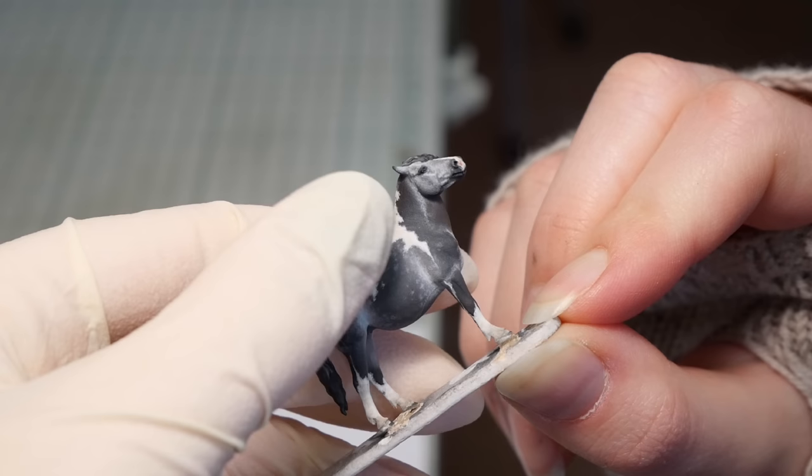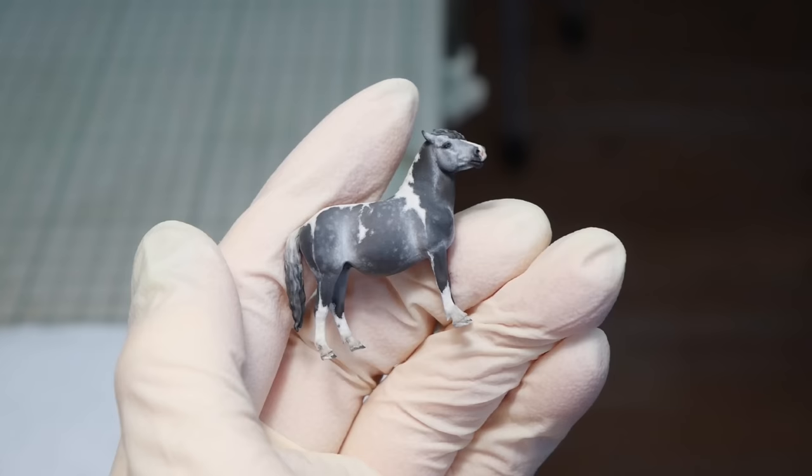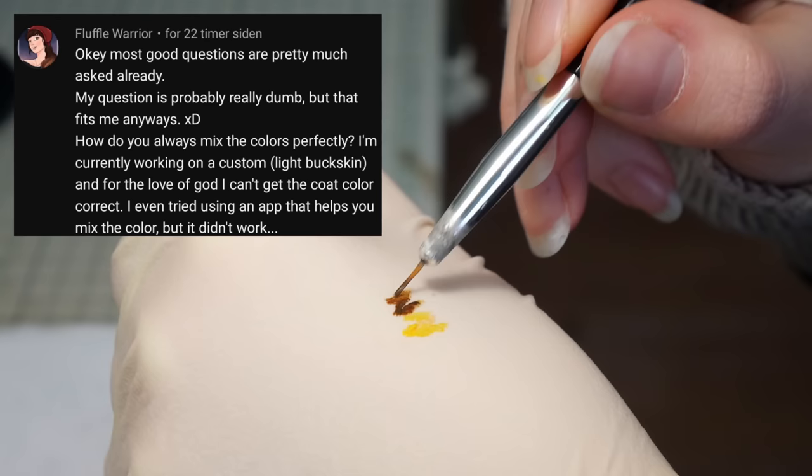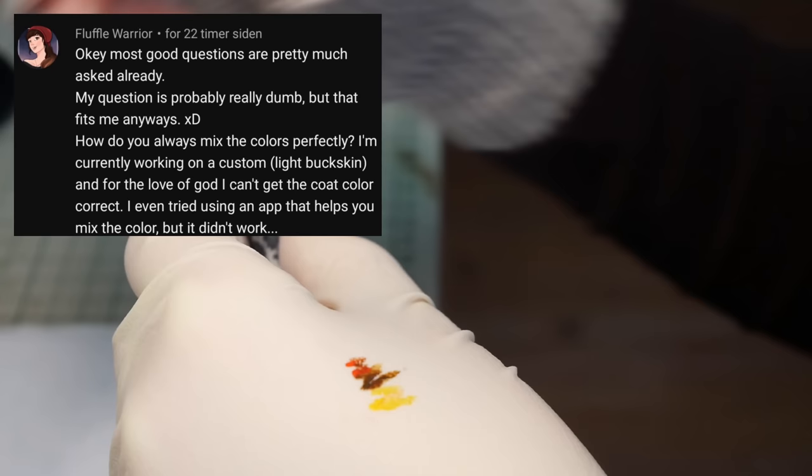To remove her from her base, I just applied a little bit of heat to the popsicle stick and she popped right off. Time has come to paint those tiny hooves. Another question I was asked is how I mix color so perfectly — which I don't think I do, but I do think I've gotten a bit better at it.